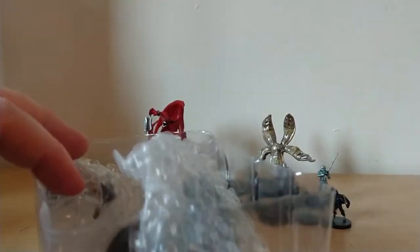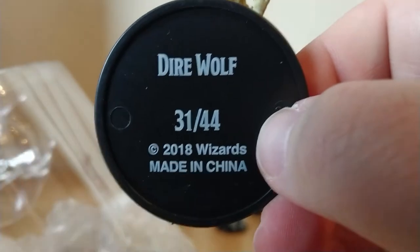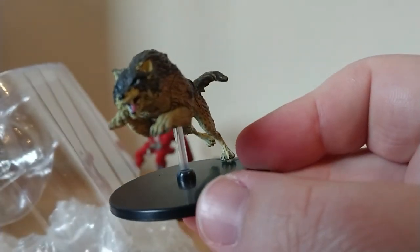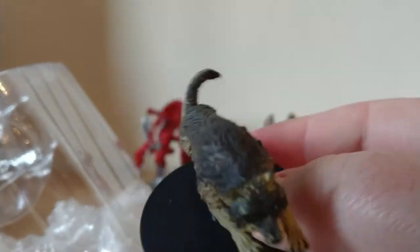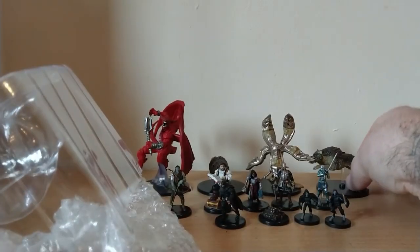That's useful at least — a few wolves. This is a Dire Wolf, which would have been super useful for my campaign earlier on because I had Orcs and Dire Wolves coming along. He's really cool. Let's pop him back there.